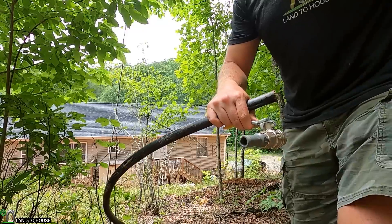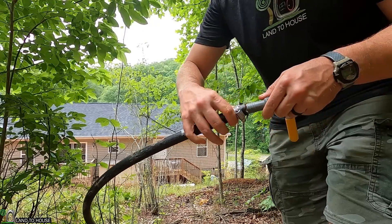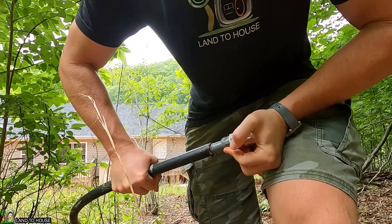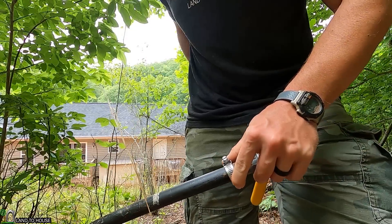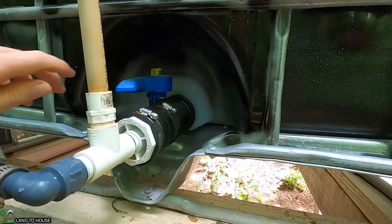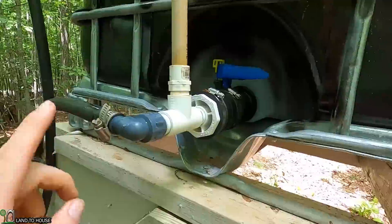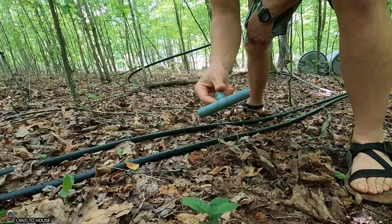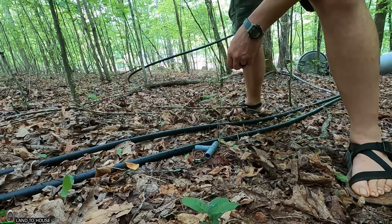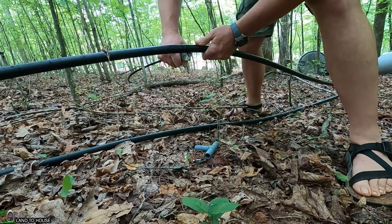So here's the end of my poly pipe. I brought a couple of hose clamps to put on here. The pressure won't be too crazy, but I think it'll be enough that it's worth having that hose clamp. I'm going to turn the tank water off for a moment so I can get this thing fixed. This thing may start overflowing in a moment, but we'll at least be able to get to this to open up this pipe down here.